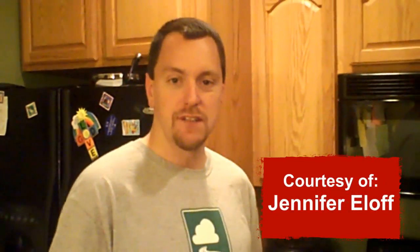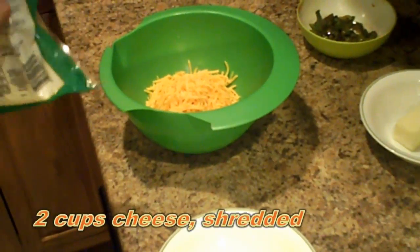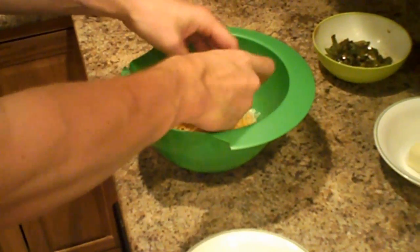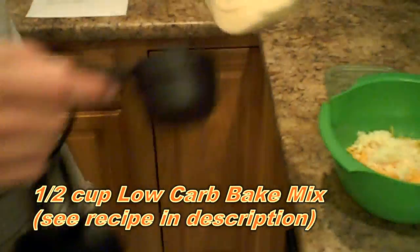I'm going to make my new favorite low-carb pizza recipe courtesy of Jennifer Eloff. First things first, I need two cups of cheese - I'm going to be using half cheddar and half mozzarella. To that, I'm going to add a half a cup of Jennifer Eloff's baking mix.